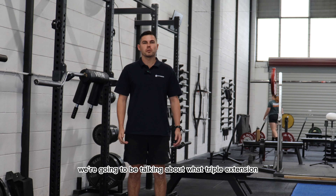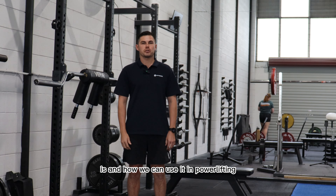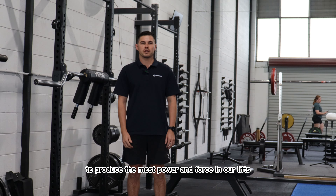Hi guys, today we're going to be talking about what triple extension is and how we can use it in powerlifting to produce the most power and force in our lifts.